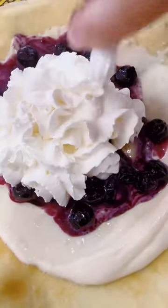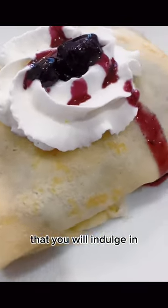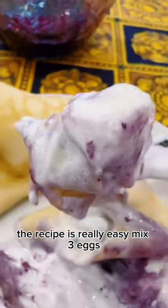Blueberry lemon ricotta crepes — an incredibly delicious combination that you will indulge in, and it's very simple to make. I've actually made a crepes recipe video before. The recipe is really easy: mix three eggs and half a liter of milk.